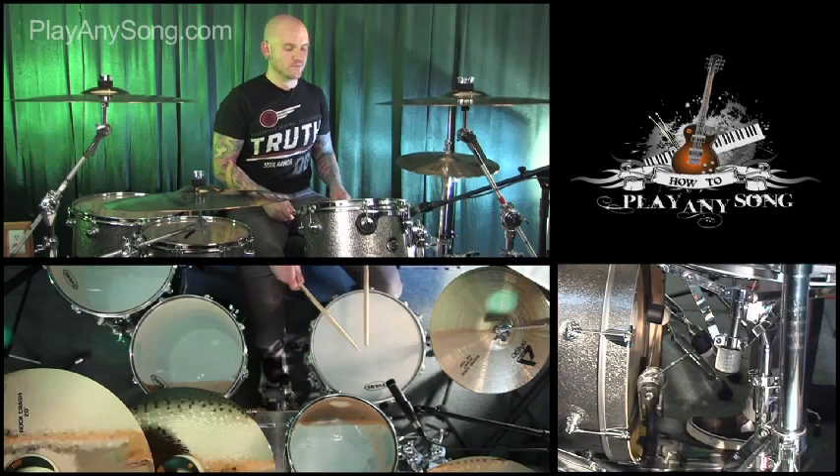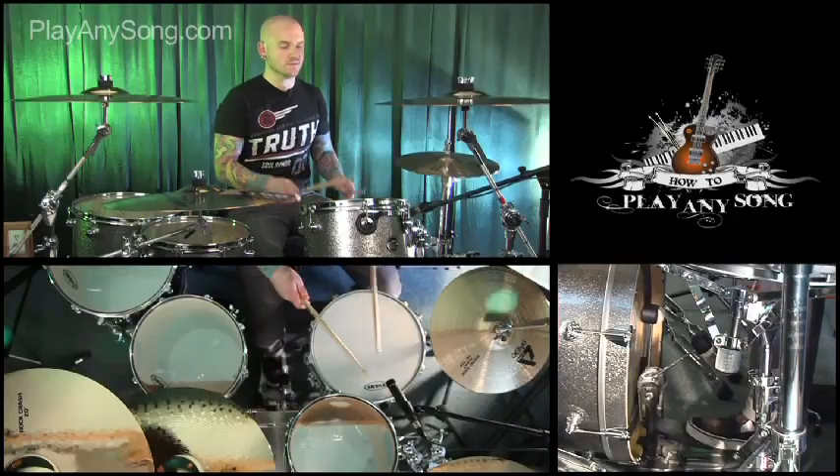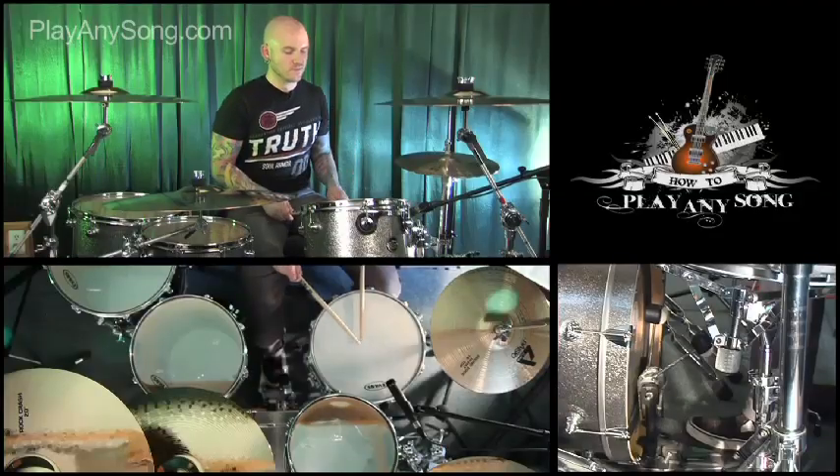He's playing flams on the snare drum. A flam is when you hit the sticks almost together but one slightly before the other — so instead of exactly at the same time, you play them tight but slightly offset. You hear rock guys do this all the time. Dave Grohl is notorious for doing this, and it's the kind of thing where a lot of drummers will put it in.